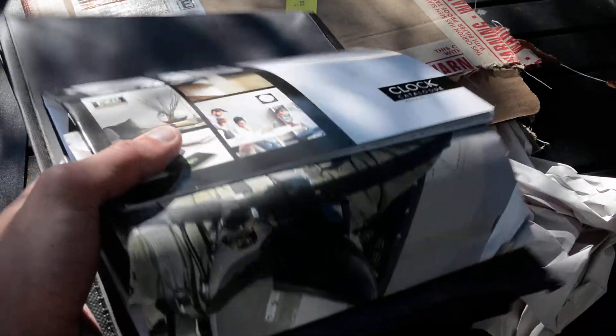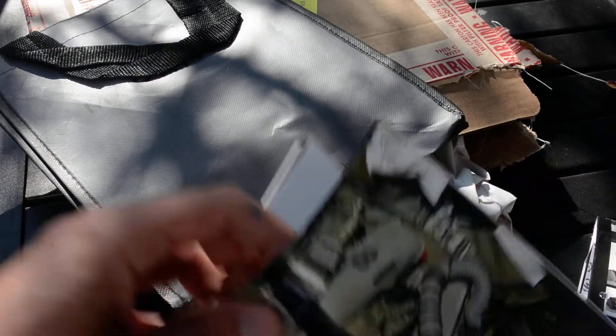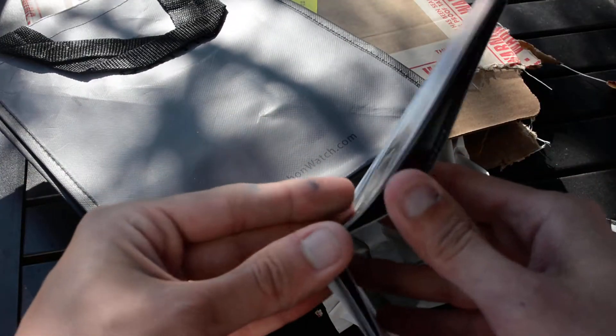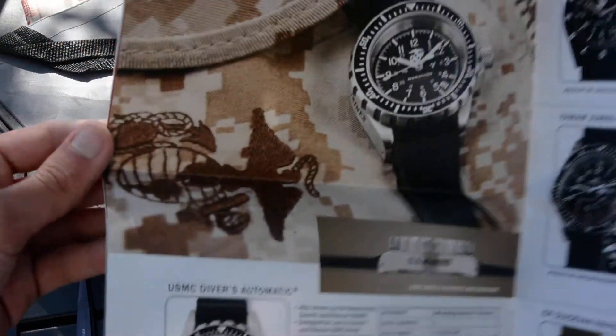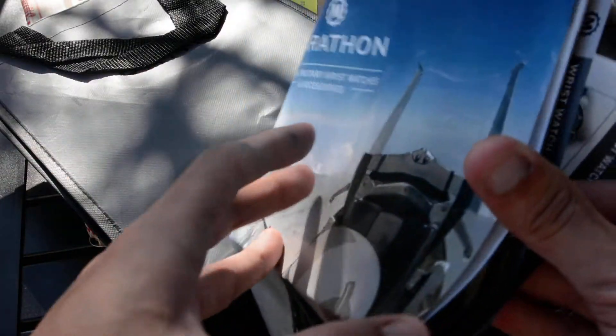Wow, they give a lot! From the reviews I had seen online, they usually just give very simple military-style packaging. But I got a nice tote bag — I don't know if anyone else who's ordered from Marathon has gotten one of these, but that's really nice. There are a couple of pamphlets here. Oh look, it might even be a poster — you can see all their different strap options. I don't think it's really worth purchasing these straps since you can find cheaper ones on Amazon, but it's cool to see. Marathon has a military history, so it's nice to see their entire range of products.